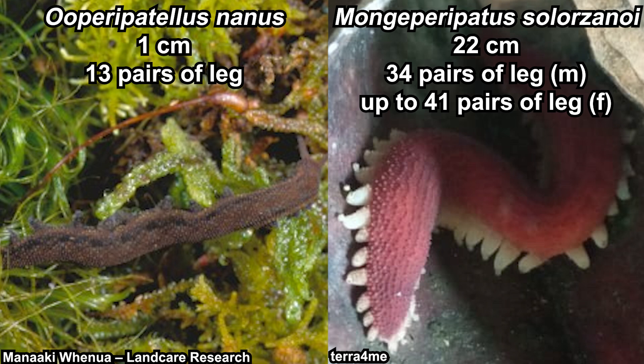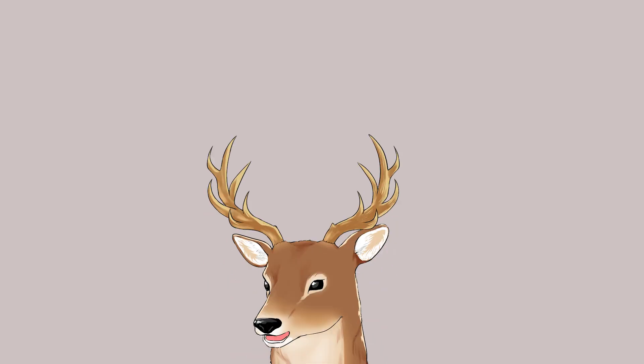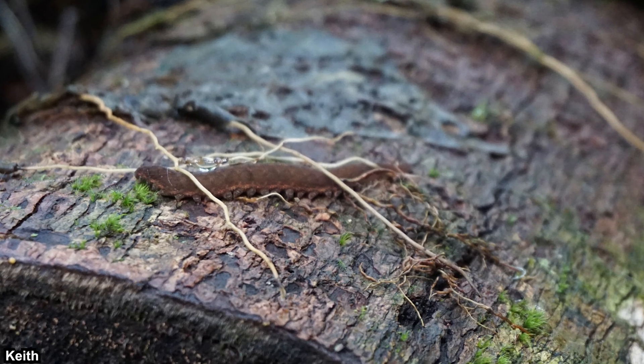Males of this species have 34 pairs of legs while females have up to 41 pairs. The condition where females have more legs than males occurs in many species, and females are also generally bigger than males. Now let's talk about their lifestyle and behavior. Velvet worms are generally cryptic and not easily seen, preferring humid forests, especially rainforests.